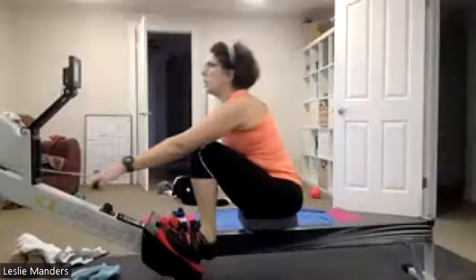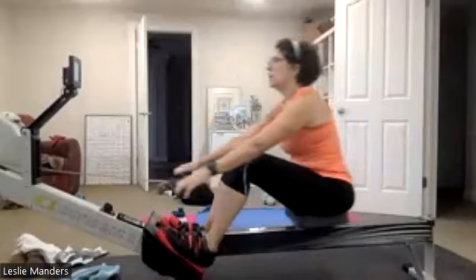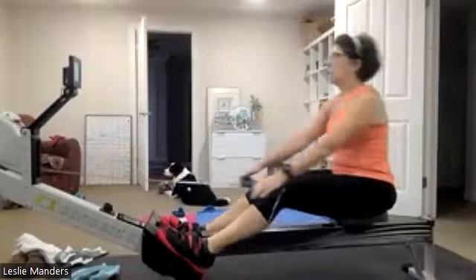Pressing it out. Good stuff. Make sure we're not pulling that handle just a little bit too high. We want that nice good straight draw just below the sternum, just below the sternum. There we go. Excellent. Drawing it through. Nice work.